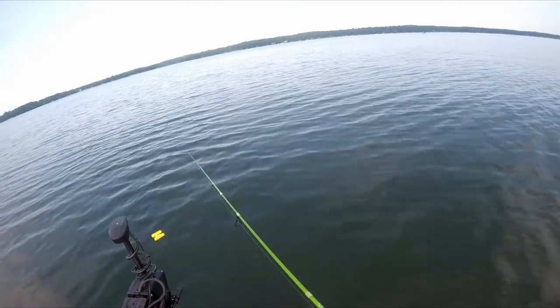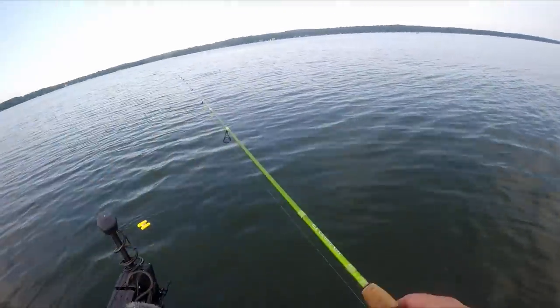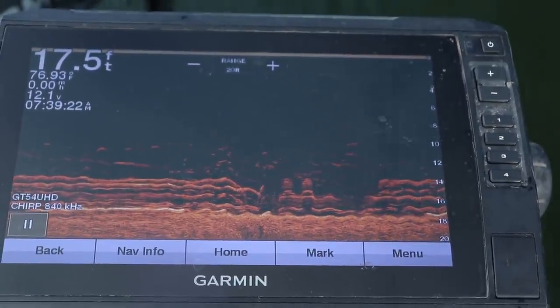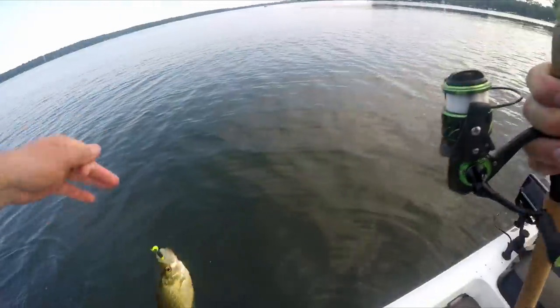Unlike your 2D sonar, down imaging doesn't have an amplitude meter — for you Humminbird guys that's called RTS, real-time sonar. Your down imaging and side imaging don't have that little scope on the side. There's a ton of fish down here.